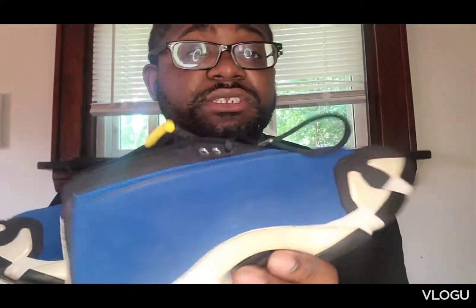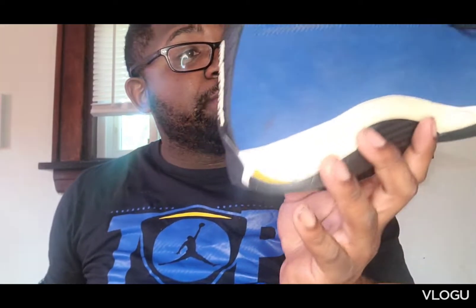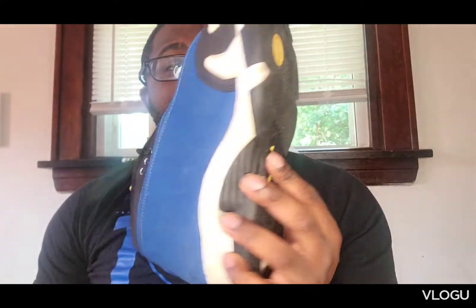Always thought this shoe was dope, always wanted it for years. A lot of people say 14s is ugly, let alone the lows is super ugly. Like I said, these are not comfortable at all — most joints are not comfortable. It's only a certain number of joints that are comfortable, and these are not. I wear these for like a quick store run or whatever. I got the matching shirt — I got it from eBay. I got these shoes from eBay also, probably for like $120 or something like that. They were under $140.